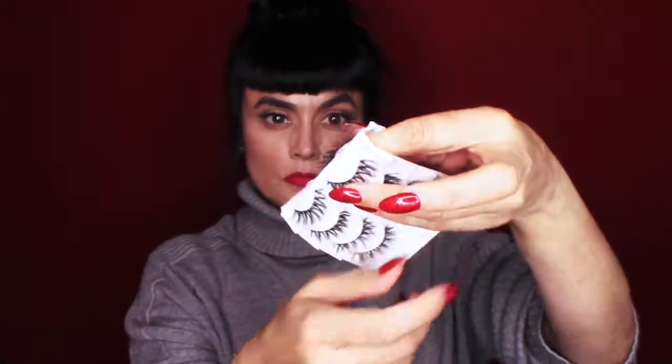We are going to start by taking the lash out and fitting it. To take it out of the package, you want to bend in the middle and pull from the middle — you're bending the plastic package, you won't break it — and then pulling from the middle so it doesn't rip or tear and you aren't wrecking the other lashes.